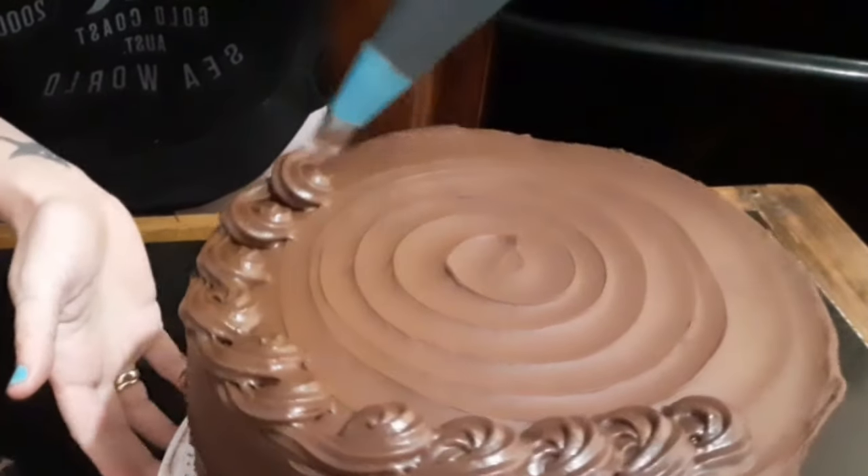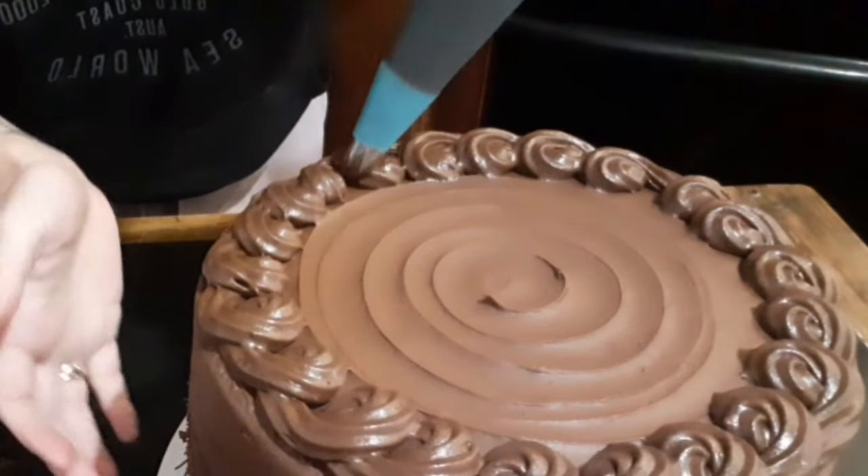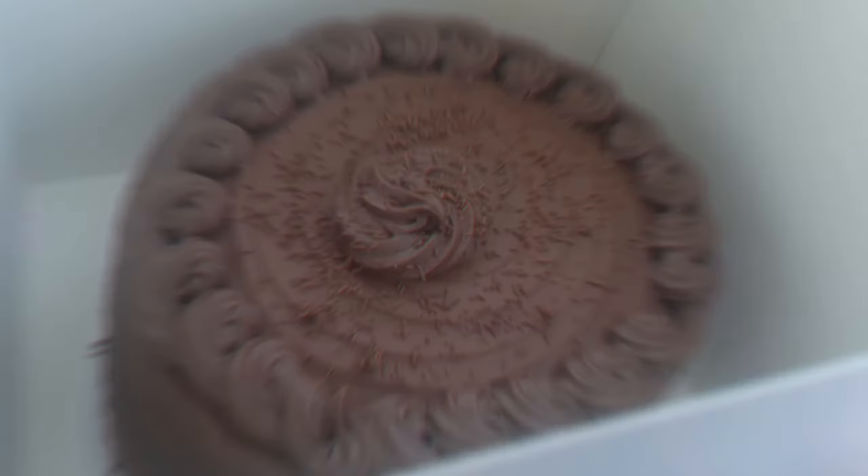When it comes to piping, practice makes perfect and if you make a mistake you can just take it off and try again. One more in the middle and we're all dressed up for the party.